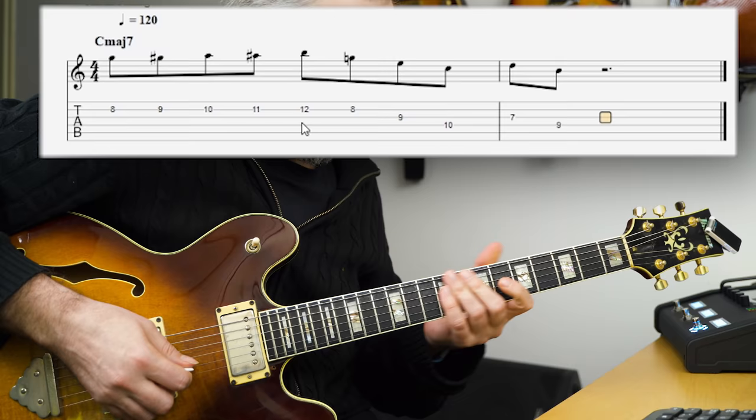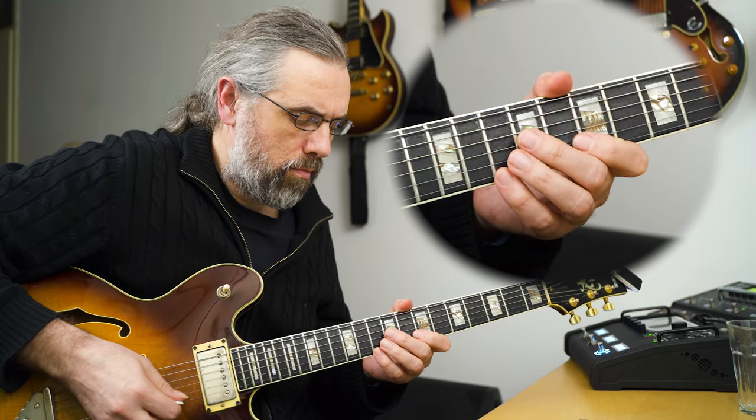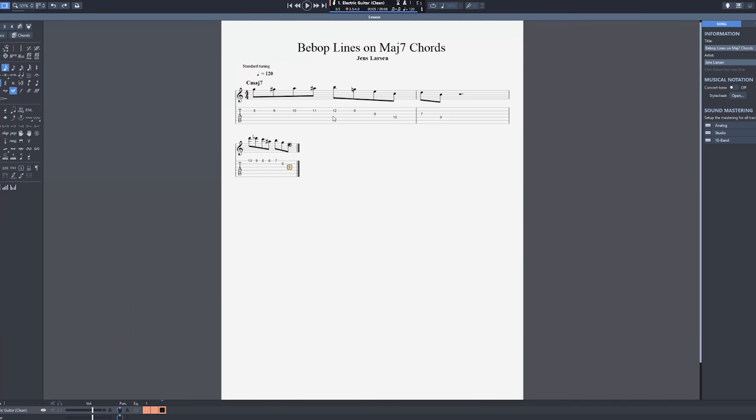By working on constructing lines, you're giving your imagination and ears time to really listen to the sound of what you're practicing. You're making sure that you can fit the different pieces together in lines without suddenly skipping from one idea to the next and making a melody that doesn't really work. That's why I think it's really useful to spend a part of your practice time composing lines, exploring what they sound like, and really knowing how to make solid bebop lines — or lines in any style that you want to make.